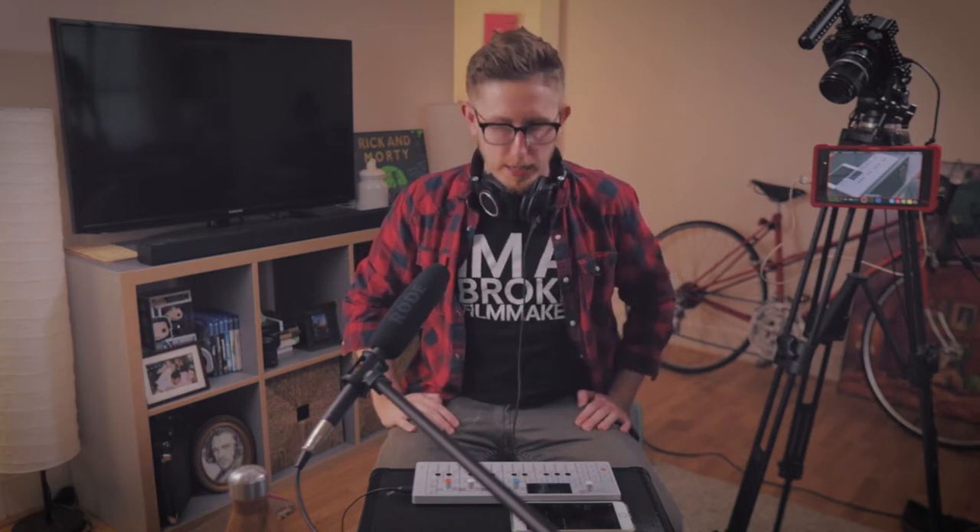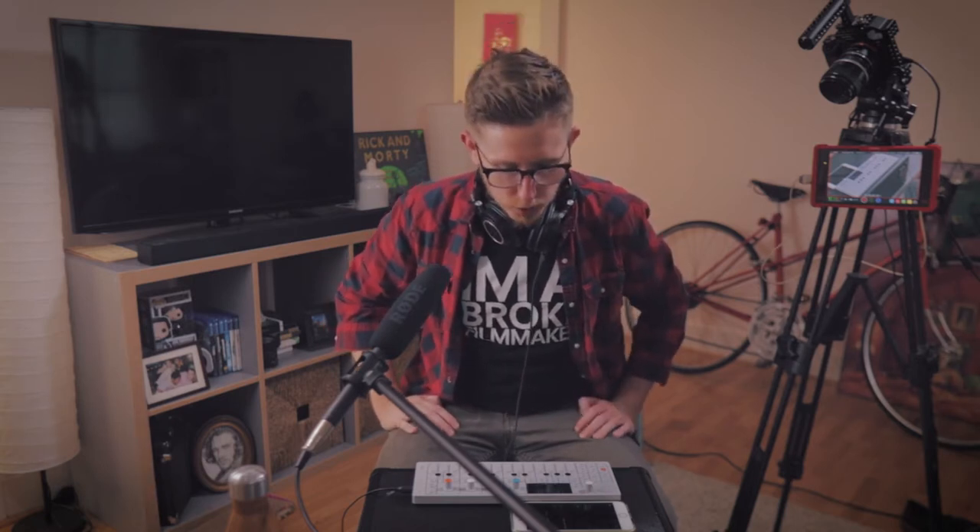Somebody got a haircut. Welcome back to another 10 Minute Tuesday. My name is Brad, and if you're new here, 10 Minute Tuesdays is a video series where I try to make a song within 10 minutes. Today we are going to sample Herbie Hancock — his song, Jessica.